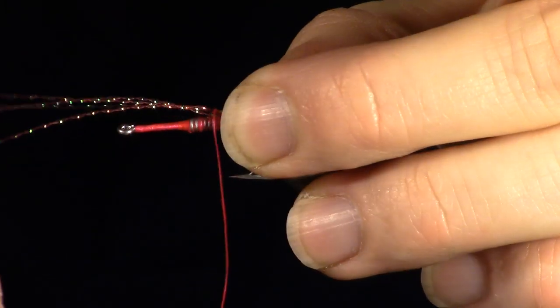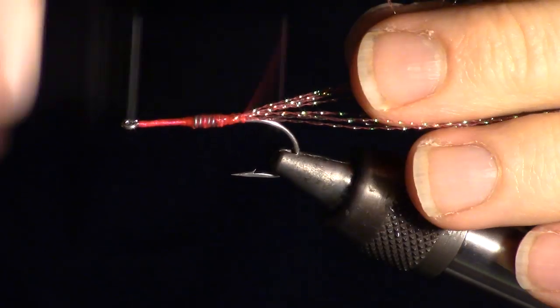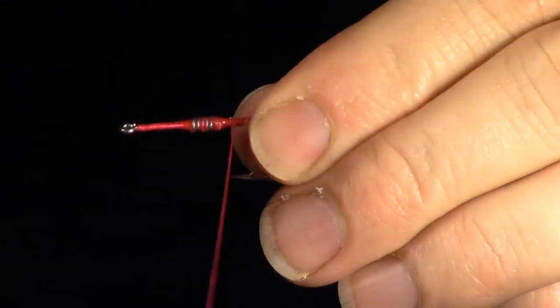Now we want a few strands of crystal flash to start the tail. Add the flash by making wraps at the center of the flash, then fold it over on itself and wrap in the other side as well.